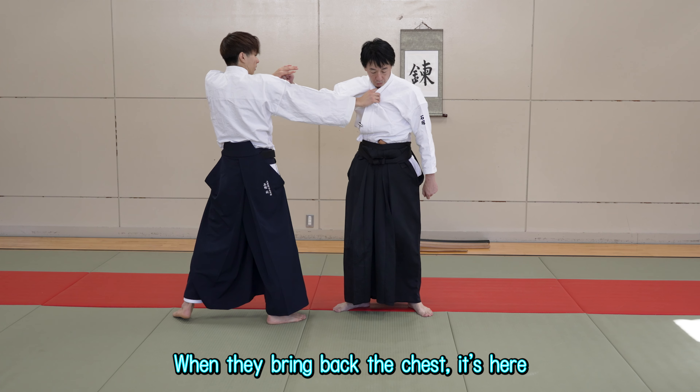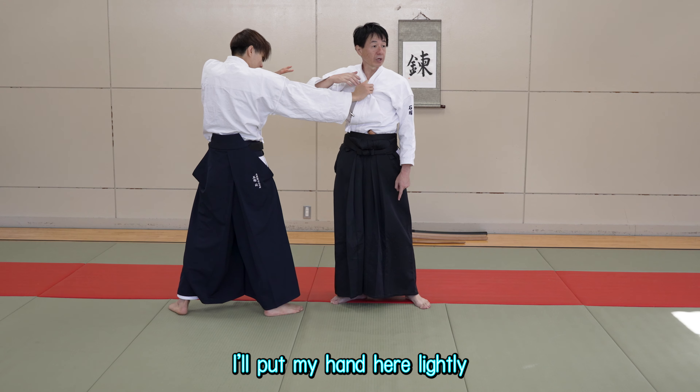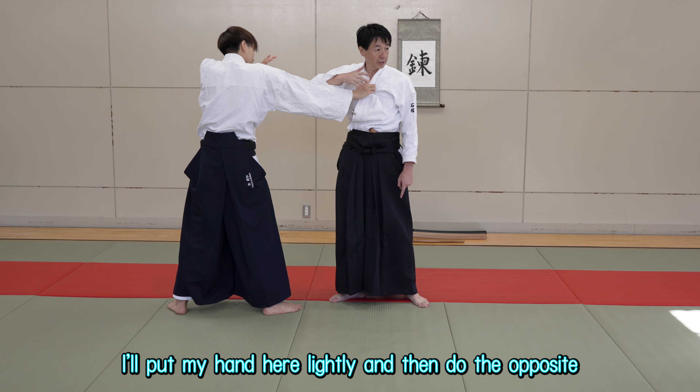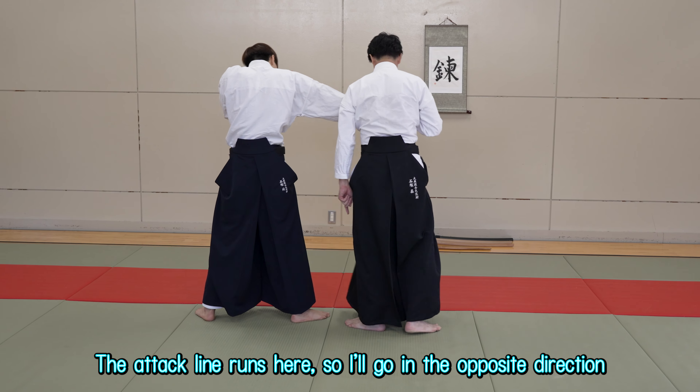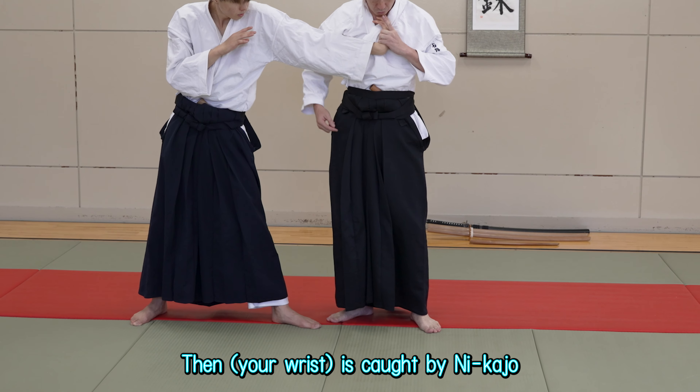When they bring back the chest, I'm handling the attack line. Once I've handled it, I'll put my hand here lightly, and then do the opposite. The attack line runs here, so I'll go in the opposite direction. I'll dodge the attack line.